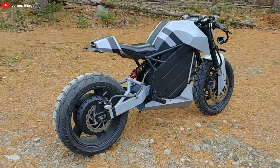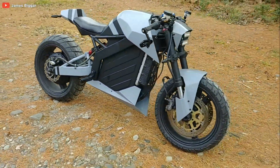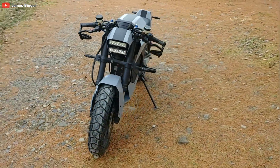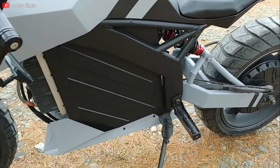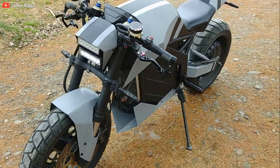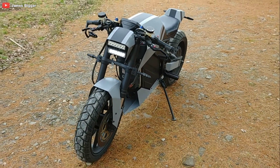The overall look of this e-bike is nothing short of futuristic. Angular design, clean lines, sharp angles, and a minimalistic aesthetic make it look like it's straight out of a sci-fi movie. The two front LEDs and the faux fuel tank add to the cyber-chic vibe.